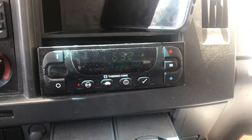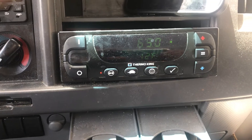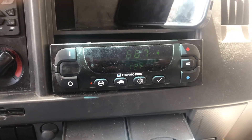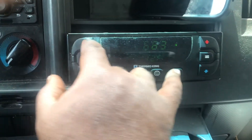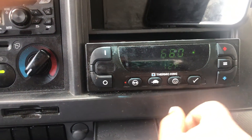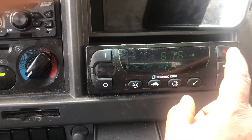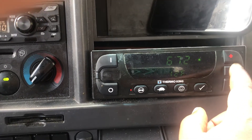A quick tutorial on how to clear the error codes on this Thermo King. This top button and this button — you press those two buttons at the same time, which will get you into the error code mode. You use this button only and press through each one depending on how many errors you have, and you clear the code.